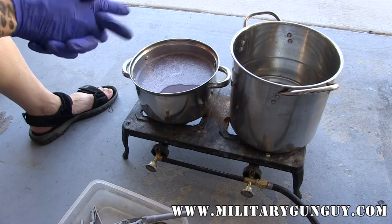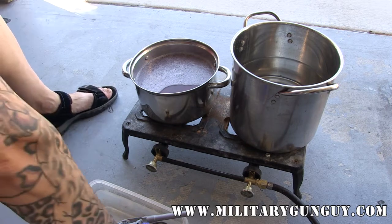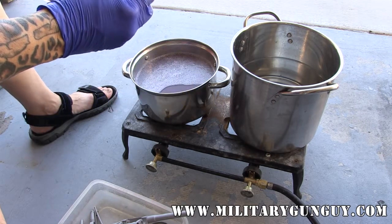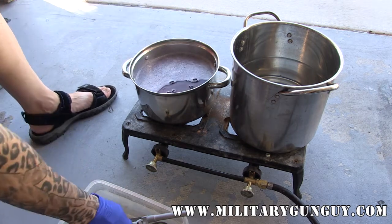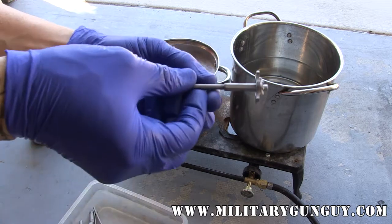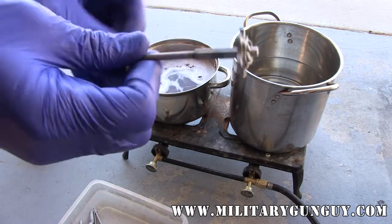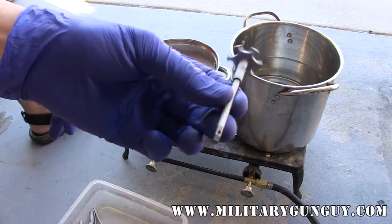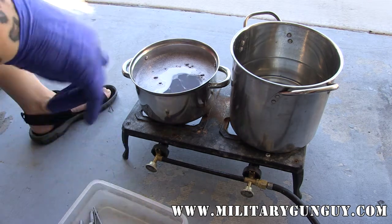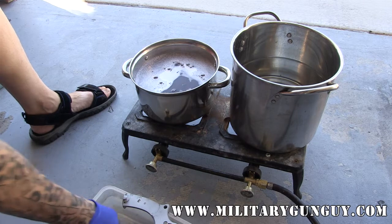From there it'll go into the black oxide coating and then the black oxide process. Then from there it'll go into oil and then it's just a matter of putting it together. We're going to start by dropping the parts into the degreasing solution and letting them sit for a little bit. The heat and the degreaser will actually boil out most of the grease that gets up into the nooks and crannies. You don't want any of that stuff in your parkerizing solution because you'll actually get white spots in your parkerizing — and that'll basically look like shit.